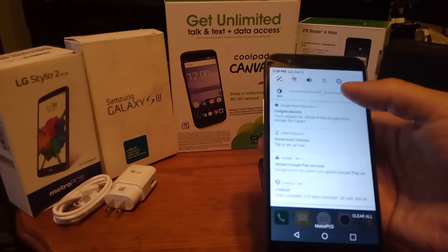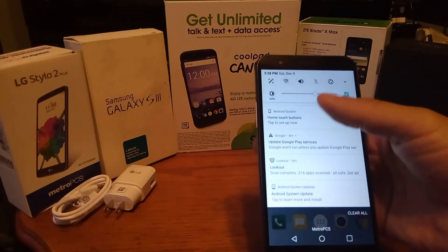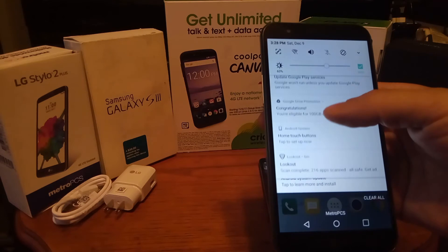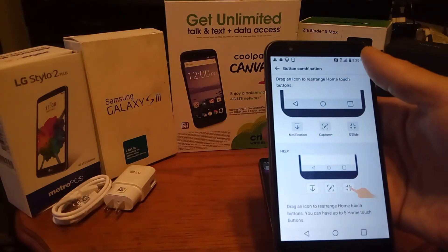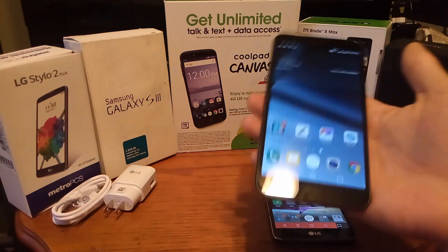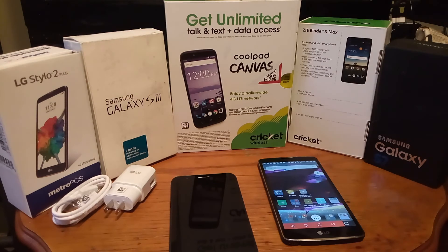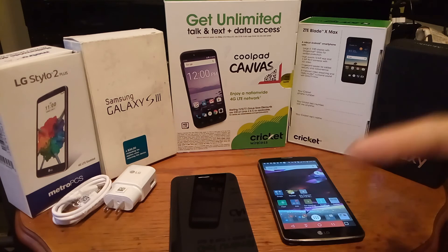That's pretty much it for this phone. I'm going to do another video to give you some more details. It's also giving me an Android system update notification — I'll do a video on that later. There's also a button combination shortcut I noticed. But I've got to cut the video short because it's getting too long. It's your boy Serrano — you've just tuned into the latest and greatest on the Android system, the channel that gives you information every single day. Thank you for watching, click that like button, and I'll see you on the next video. Peace.